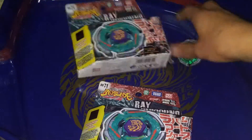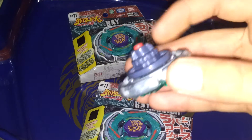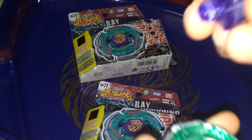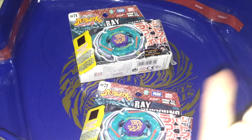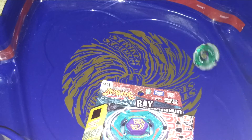Let's open it. This is an empty box. This is my old original Ray Stryker — it is broken. The track is cracked and the face bolt is also breaking. And the launcher is also broken, the String Launcher. So yeah, let's unbox the new one.